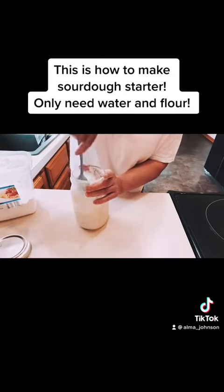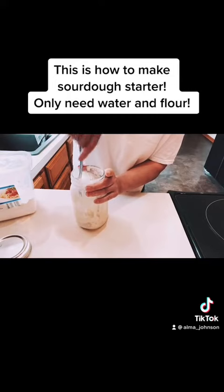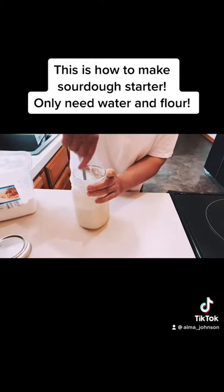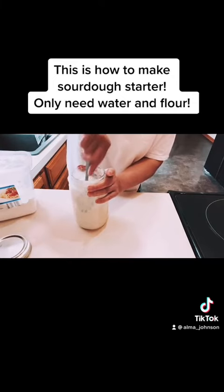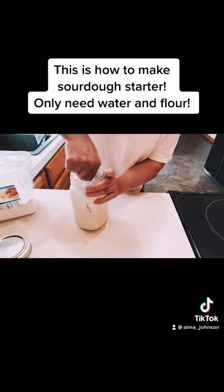You can put this on your kitchen counter if you choose to. I decided to put it in the refrigerator and continue feeding. I'm going to make some sourdough probably a week from now. I'd like to make my sourdough starter really bubbly — make sure that it's really working. That's the critical part.